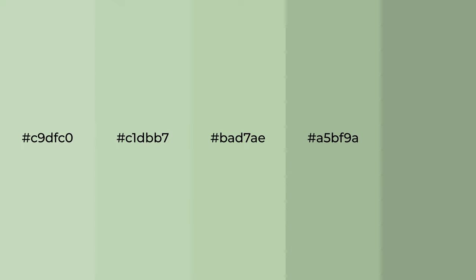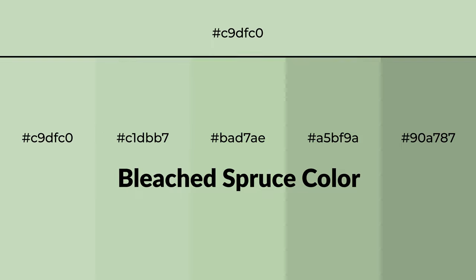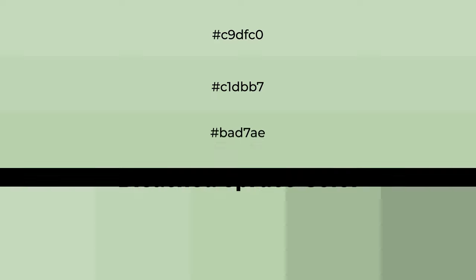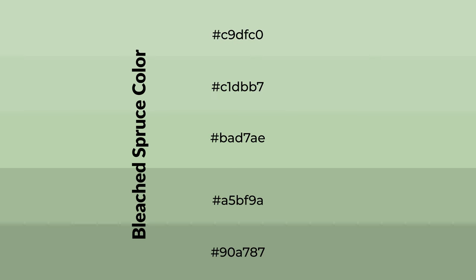Cool shades of bleached spruce color with a green hue for your next project. To generate tints of a color, we add white to the color. Tints create light and exquisite emotions.